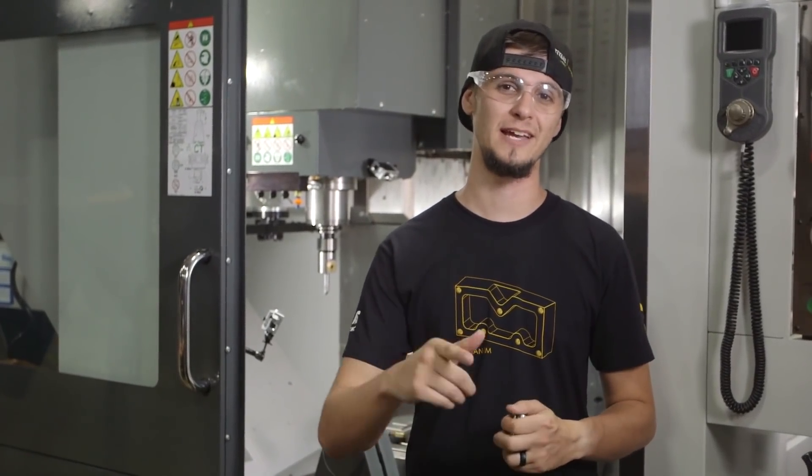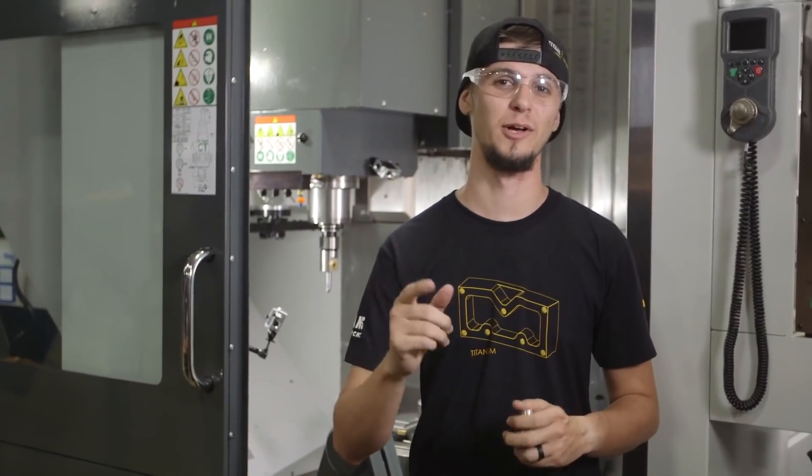Stay tuned — in our next video, we'll show you how to program, set up, and use an advanced Kano Metal boring head.